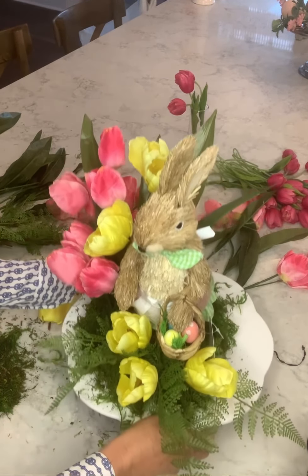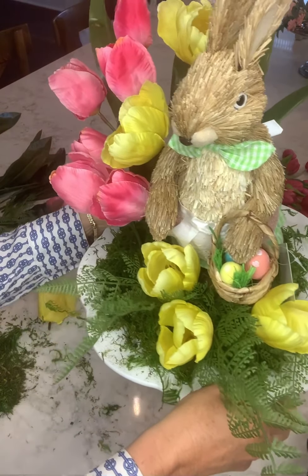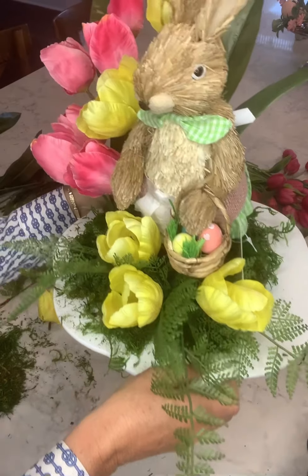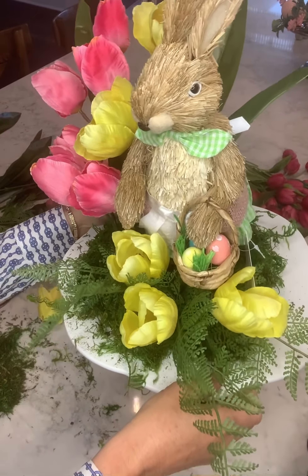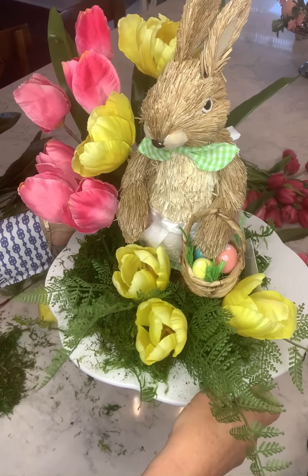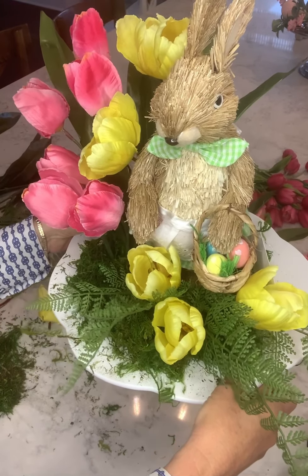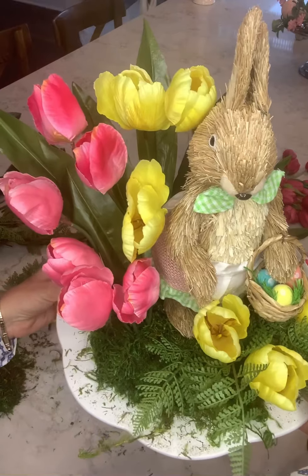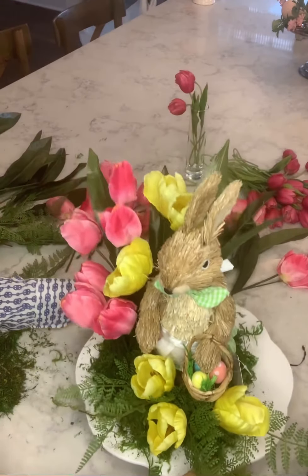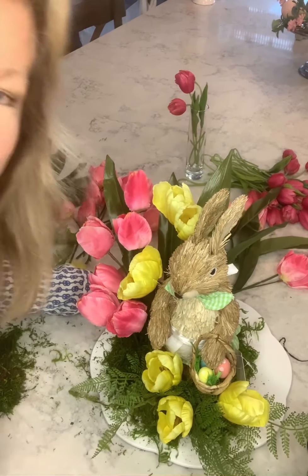All right, it's that easy — how do you like that? That's the centerpiece. For this one, I'm going to remove the bunny because she's going to go in a wreath, and then I'll put another one in and use her for the set. Simple enough, isn't it? Hope your Easter season is off to a great start — spring is coming!